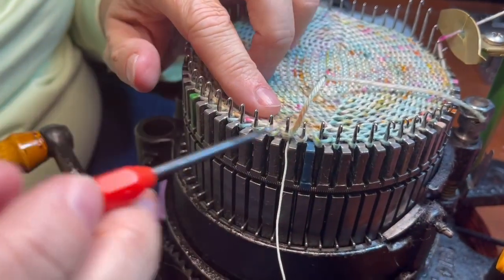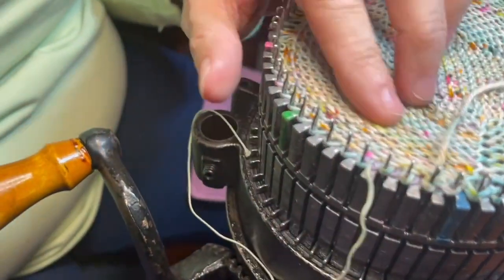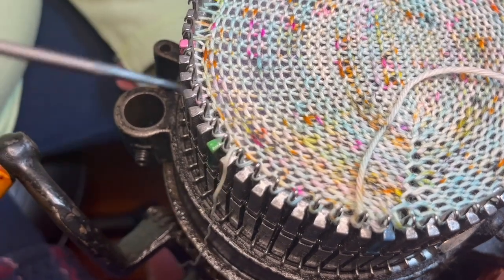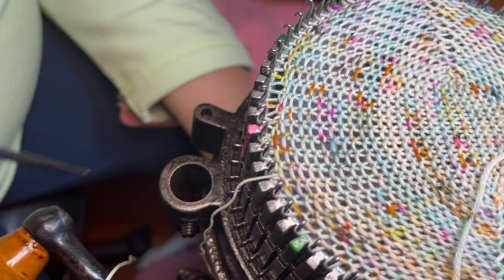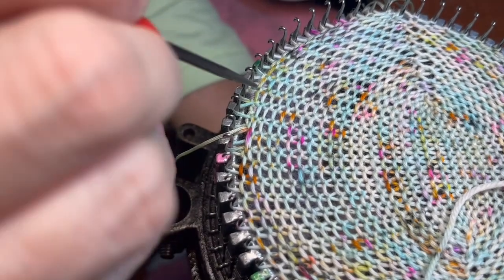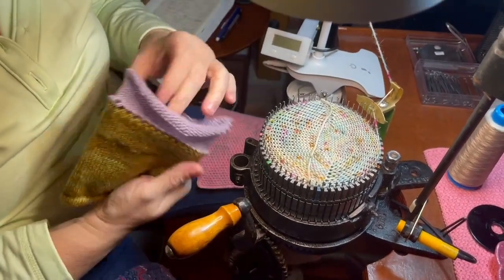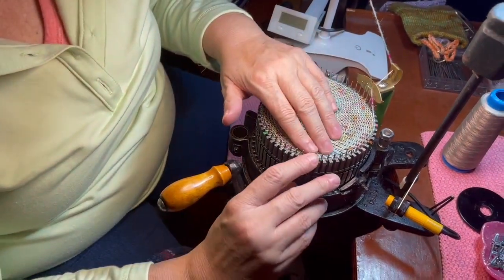The cast-on bonnet came off, and this is the waste yarn — I can just pull this out, wind it up, and reuse it a few more times. I'll move that out of the way. The next part is to hang my toe-up weight.